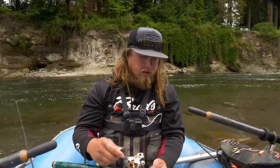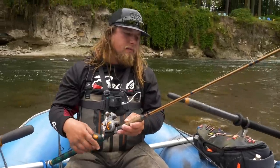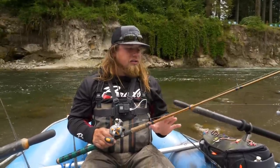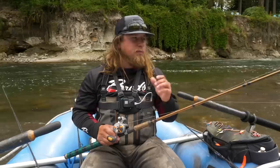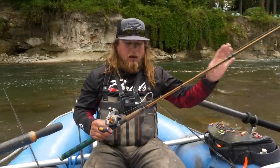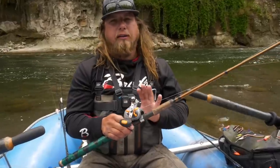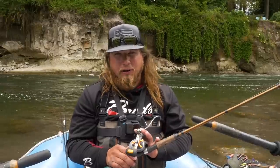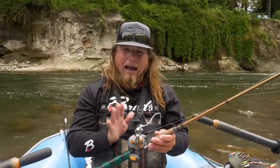First, let's talk about rod selection. Today I have an Okuma SST 15 to 50 pound rated meat stick — a salmon herring rod that's 10 and a half feet long. You don't necessarily need that heavy a rod, but it helps with fighting big fish and casting these heavy setups. What I have this reeled with is an Okuma Coldwater line counter reel. You don't need the line counter — it's actually unnecessary — but any kind of low-profile, bigger-end baitcasting reel is going to work great.